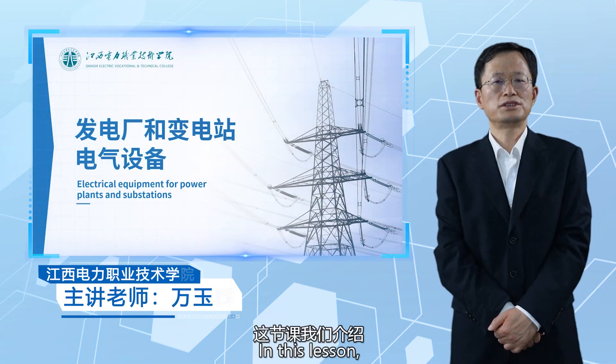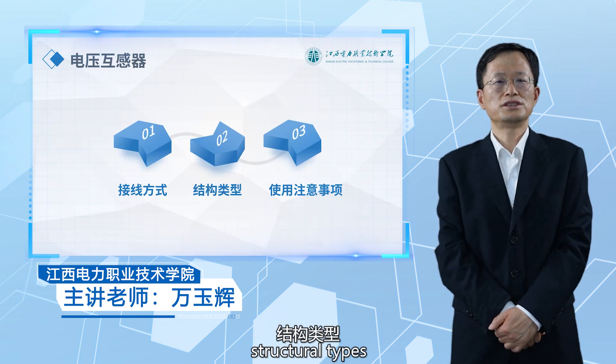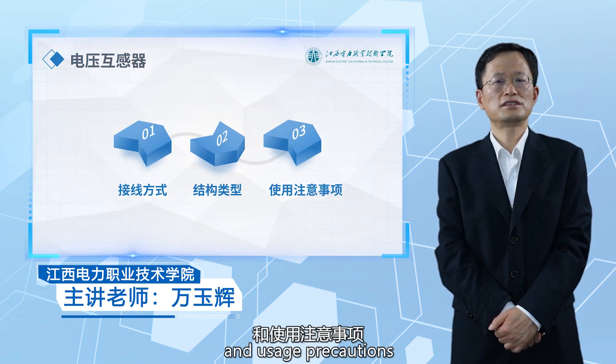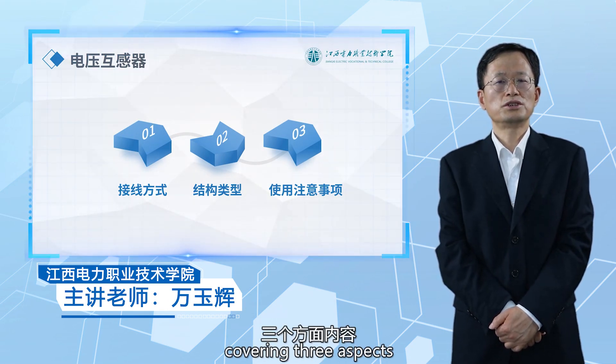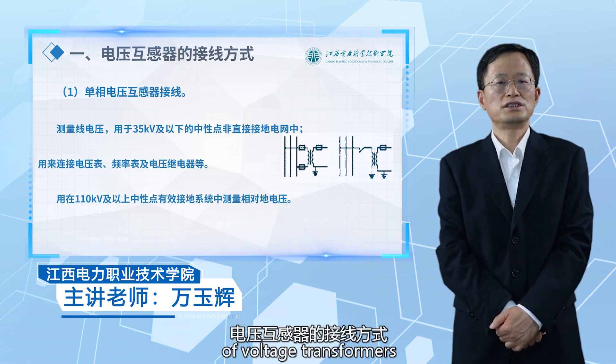Hello everyone. In this lesson, we will introduce the wiring method, structural type and usage precaution covering three aspects. First, we will introduce the wiring method of voltage transformers.